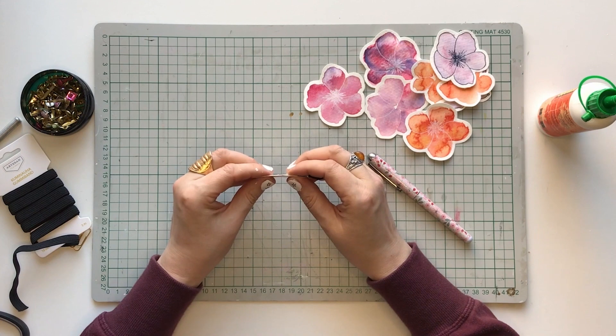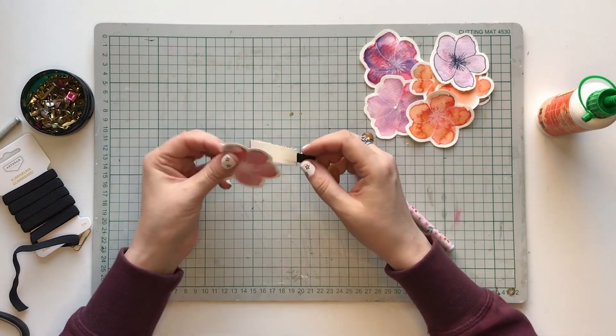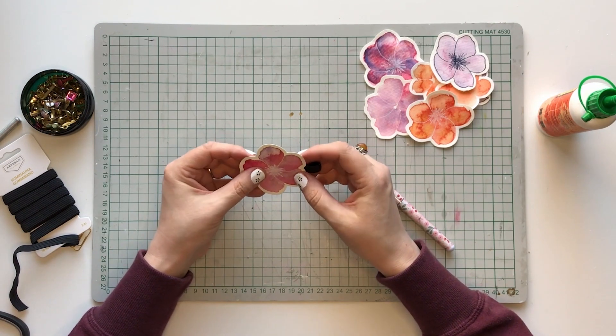Then when it is dry, you can glue the watercolor flower onto it. And then it is done.